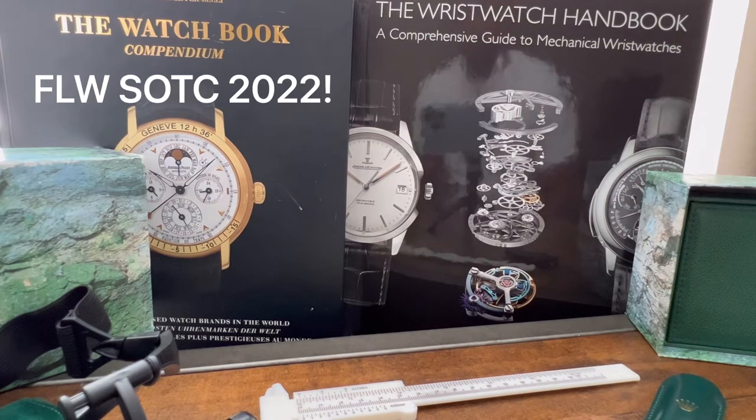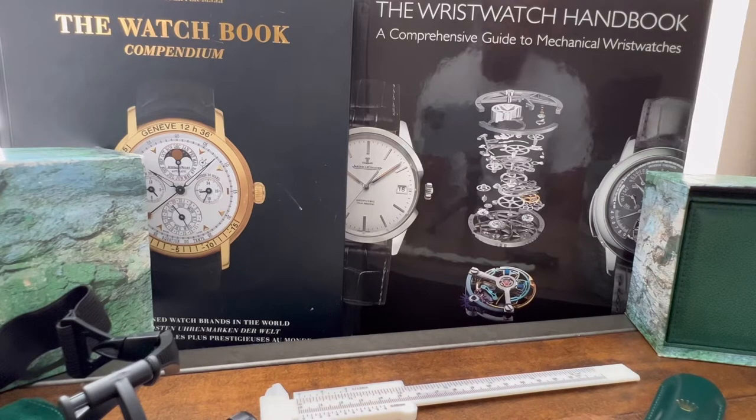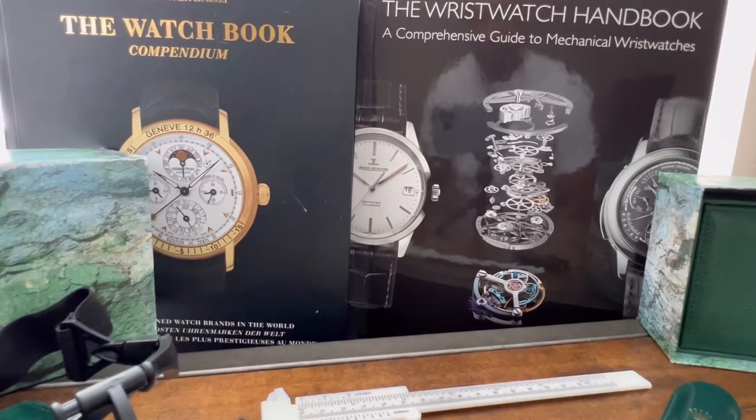What is up my watch peeps, Frontline Watches is back in the building. We've been out for a minute but we're back here and we're about to do a real quick state of the collection — the quickest state of the collection you've ever experienced. Sit back, relax, enjoy, grab yourself a brew or a cup of coffee or whatever your preferred drink is.